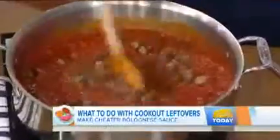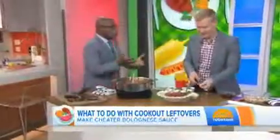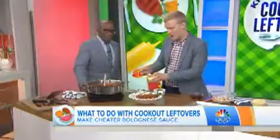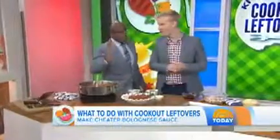Go ahead and add your crumbled up, finely chopped hamburger patty. And what's great is also if you've got some vegetables left that you've cooked or grilled, you could put them in there as well — eggplant, zucchini. And then you just serve it over your spaghetti, your bucatini, your penne, whatever you like, and you have a cheater bolognese. Brilliant.